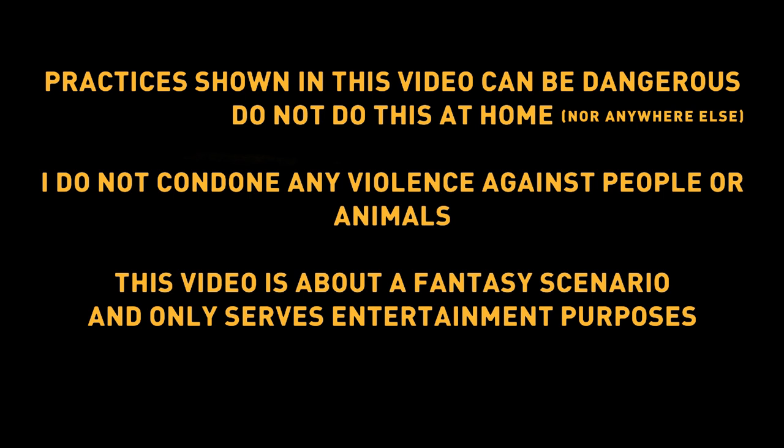Practices shown in this video can be dangerous, so don't do this at home. I do not condone any violence against people or animals, and this video is just about a fantasy scenario and only serves entertainment purposes.